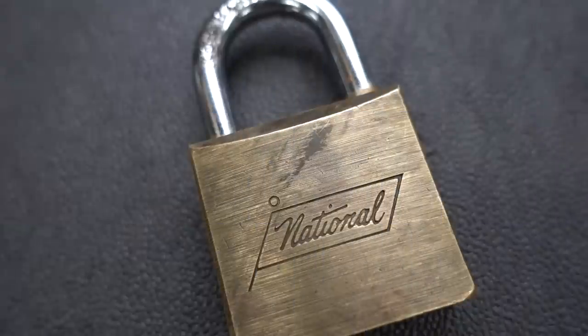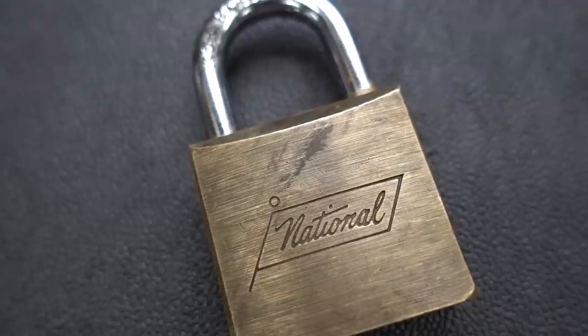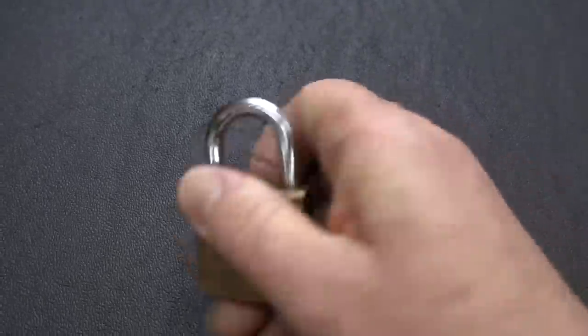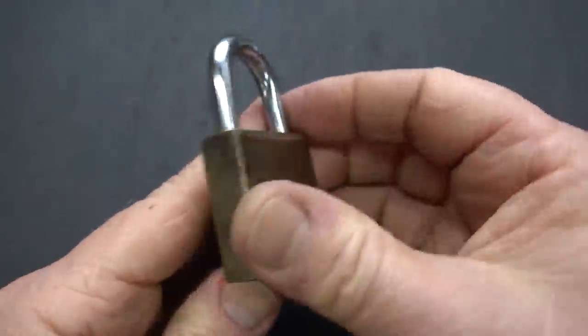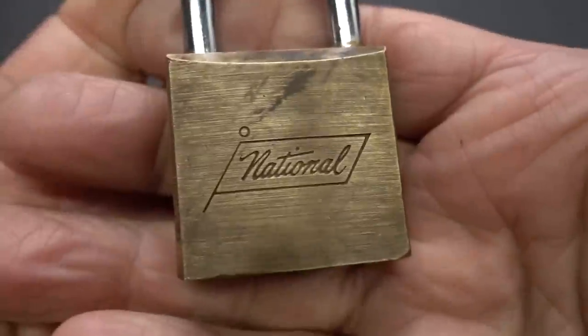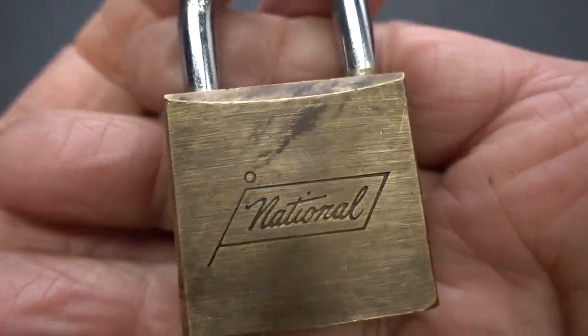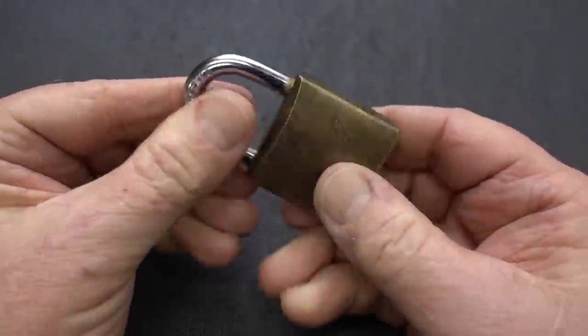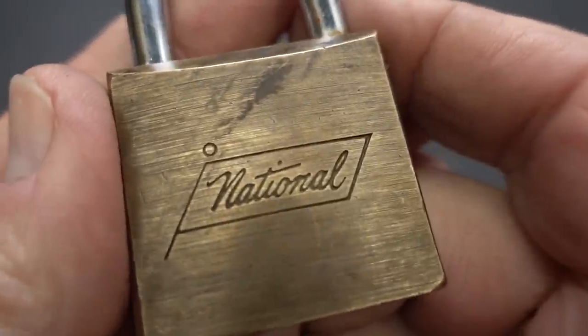Have you guys ever noticed that when an eBay dealer has a very small lock, they never put anything in the picture with it to give you an idea of the scale, and they also don't put any measurements in the description? This little National is a perfect example — just got this off eBay. It's not a tiny lock, but it's much smaller than it looks. They use a macro lens and give you the idea that it's huge, when in fact it's a little more than a suitcase lock.